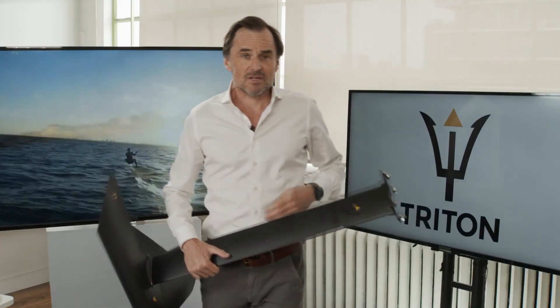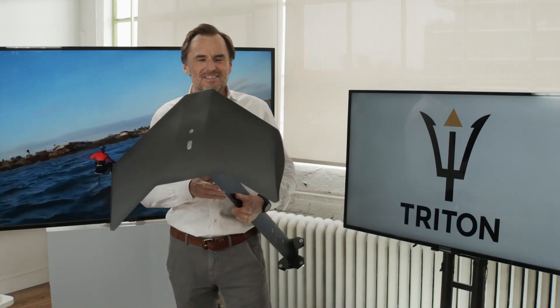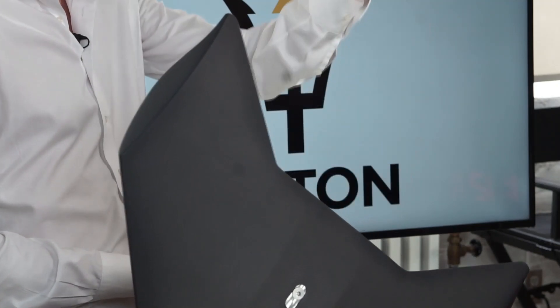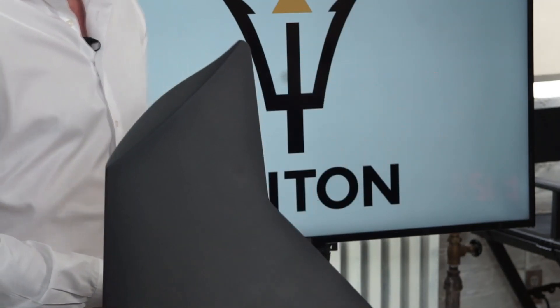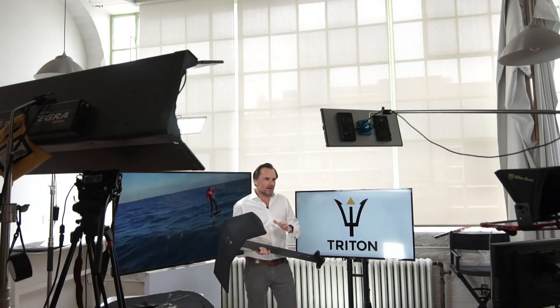Let's start with some basics. What is a monofoil? All of you who are regular foilers are looking at this right now and saying, what the heck is that? Where is the fuselage that comes off the back, and where's that rear stabilizer? Well, what we've done with the Triton T1 is we've removed all of that. This is just a single wing connected to a mast, connected to a base plate. You might legitimately say, why did you do that? What's wrong with my traditional foil? Nothing's wrong with your traditional foil, but we think this is an innovative new way to enjoy a whole bunch of great new sensations when it comes to hydrofoiling.